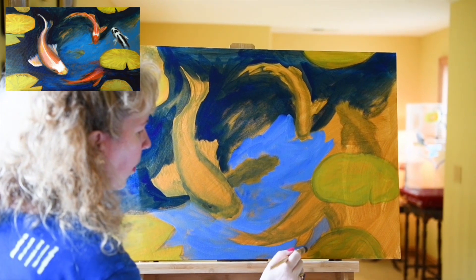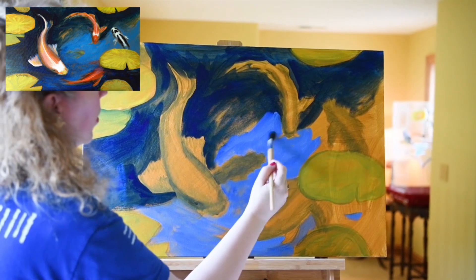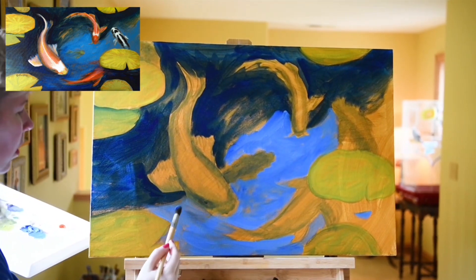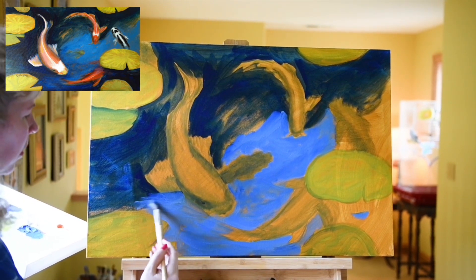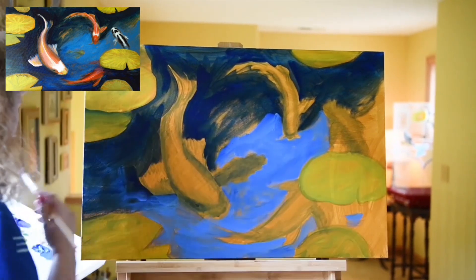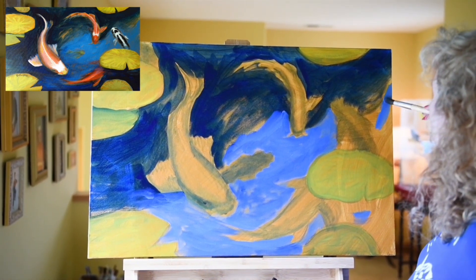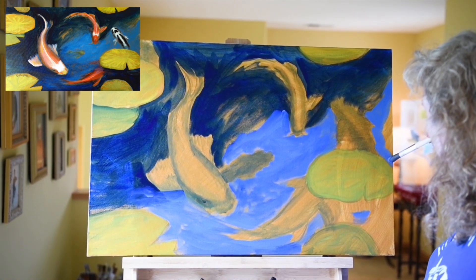Sometimes I'm pressing down hard with the brush and sometimes just letting it flick across the surface to get a variety of marks on the canvas. Now scumbling that color across — when we scumble something, that means bringing a rather dry brush across a previously dried area so the color sits on top and intermixes with the color below.